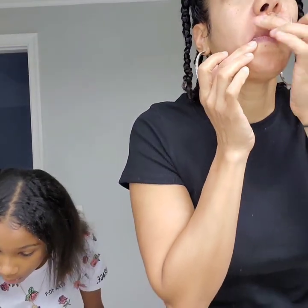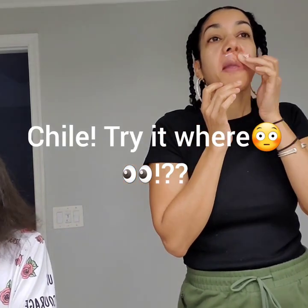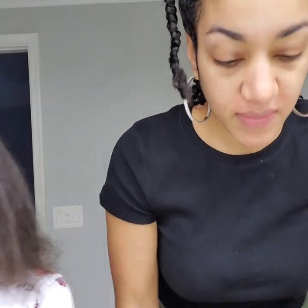Oh my god, oh my gosh guys, it came out — it was so good! I'm gonna put it on the upper lip. It might not work but let's try. Oh my gosh guys, it worked — there's no hair!